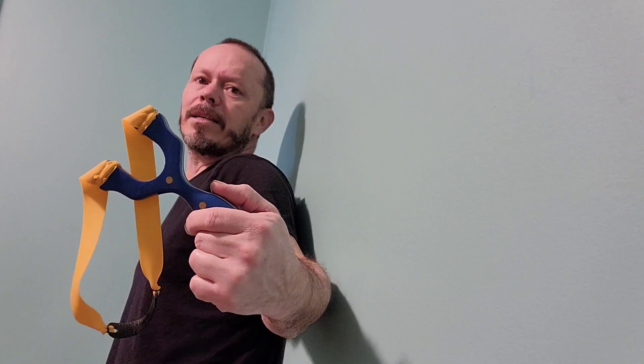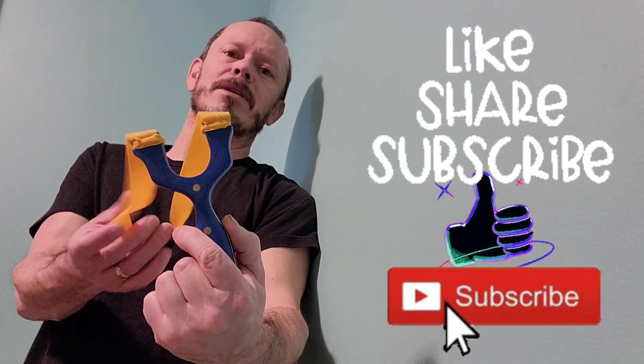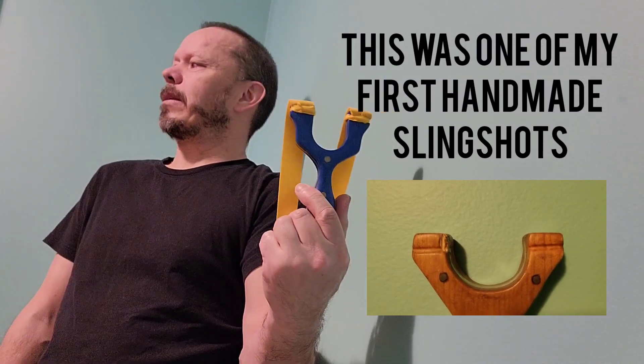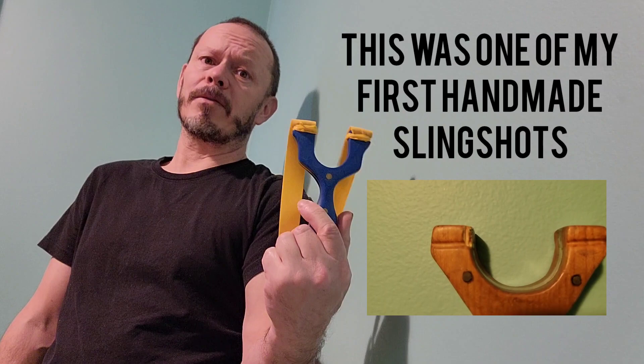I've come up with a little easy method that I'm surprised I haven't seen people do before. I've wanted to shoot this slingshot for quite some time, but I haven't wanted to badly enough to risk getting fork hits on it. I've used this method on a few of my slingshots and I hope everybody will share it.